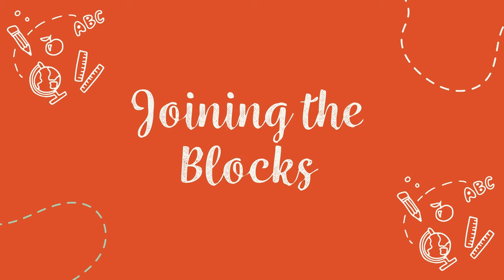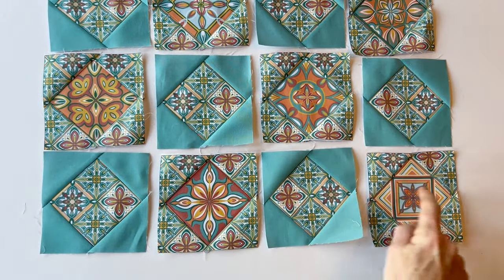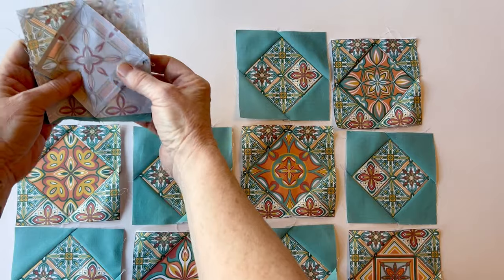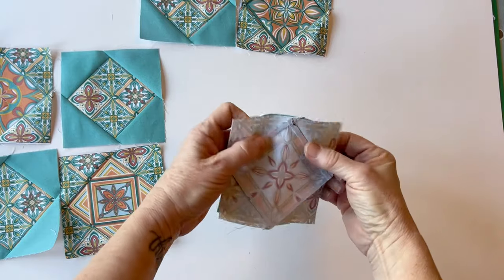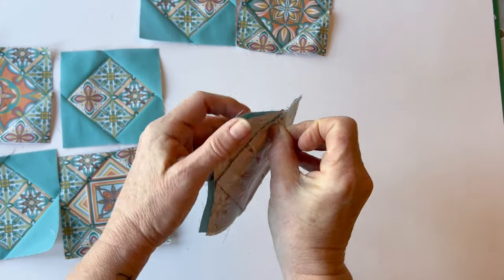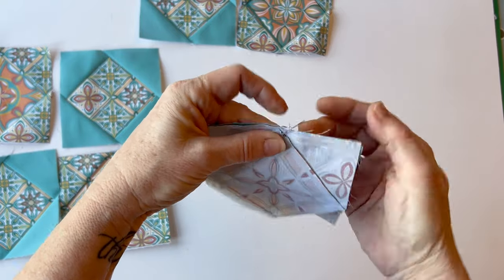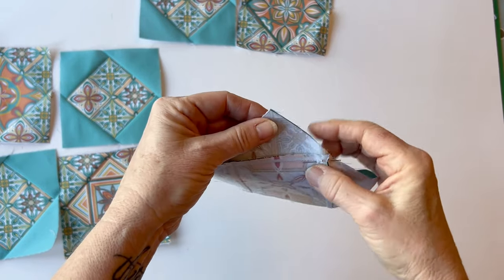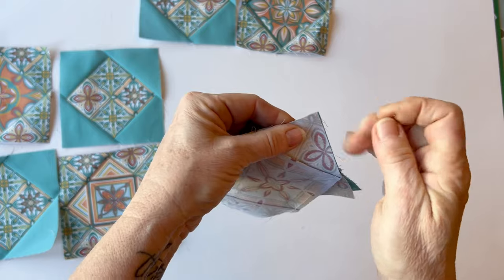Joining the blocks. Place all your blocks in arrangement: top row — set one, set two, set one, set two; middle row — set two, set one, set two, and so on. Join the first two blocks in the top row by placing them right sides facing. The important thing is to get the centre point seams matching up. Push a pin through the point of the seam, pull apart slightly, and make sure the pin goes to the point in the bottom piece. Pull that pin, place a diagonal pin to hold, and then pin at either end. Remove the vertical pin.